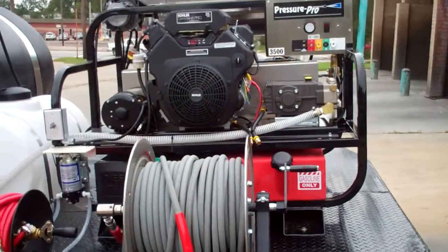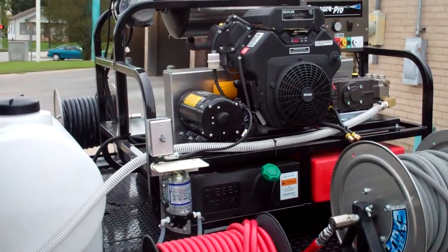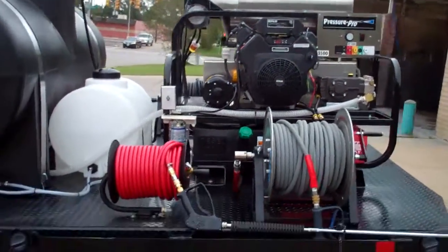The unit itself is a Pressure Pro, and it runs five and a half gallons per minute at 3,500 PSI with hot or cold water.